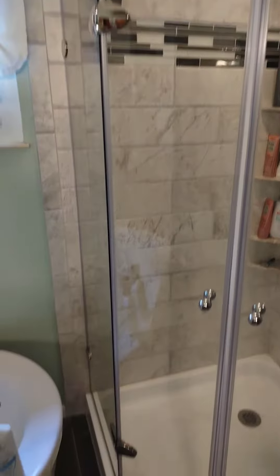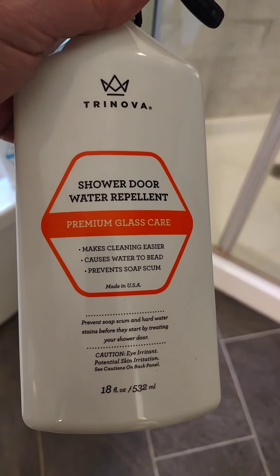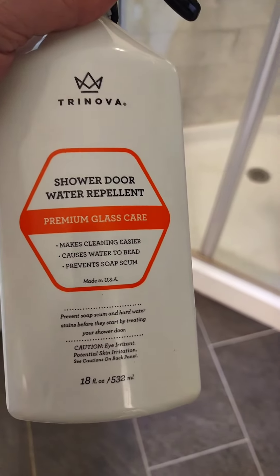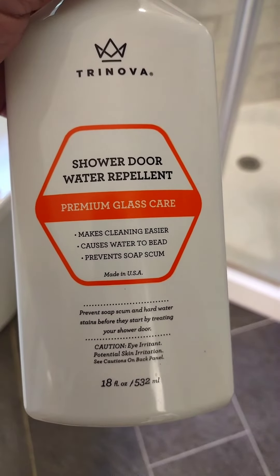Now we're going to use the TriNova shower door water repellent. You just spray this on, buff it out, and use it about every 45 days. So we're going to apply that now and we should be done.